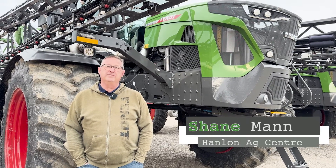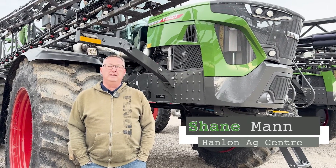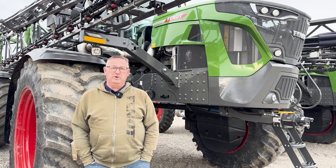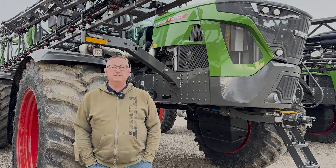Hi everyone, it's Shane from Hanlon's for another Maintenance Monday. Today we're going to go over a quick video on how to rinse your Fent Rogator 900 series sprayer.